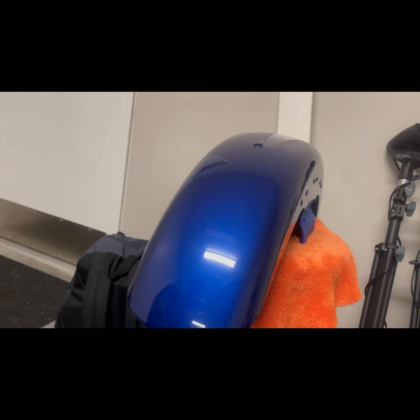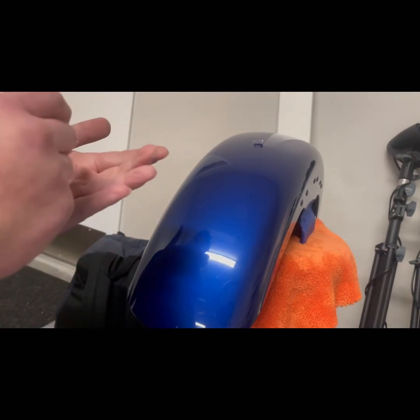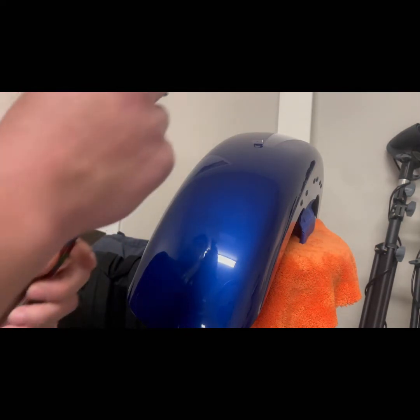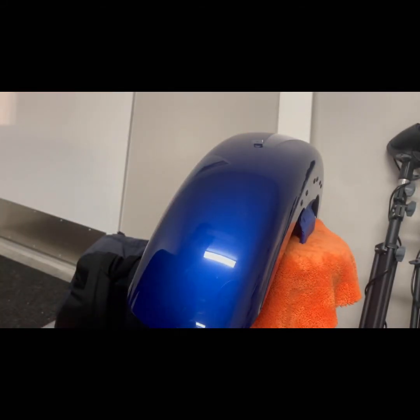I'm setting my airbrush up — I believe I'm using a Mr. Hobby Creos 770 or 771 with a 0.18 tip. Actually, nope — using a Harder Steenbeck Evolution. Nope, the Infinity. Now that we have that situated...